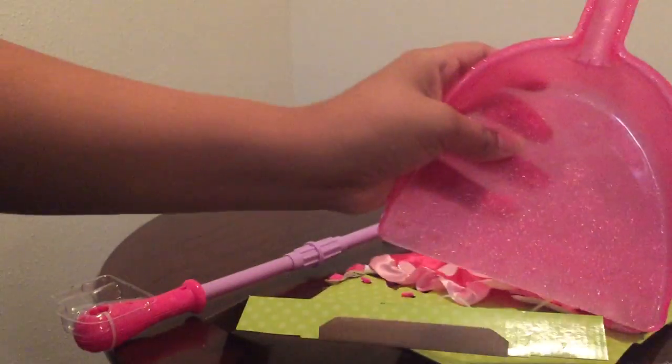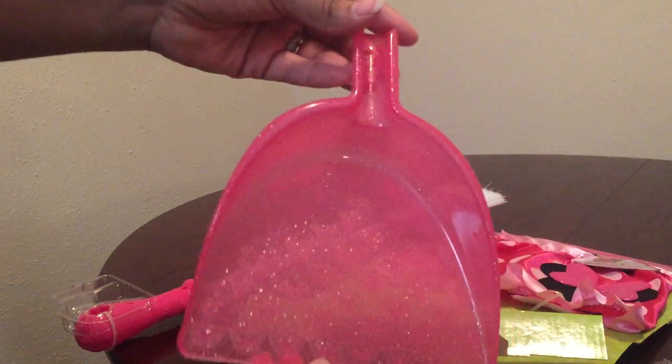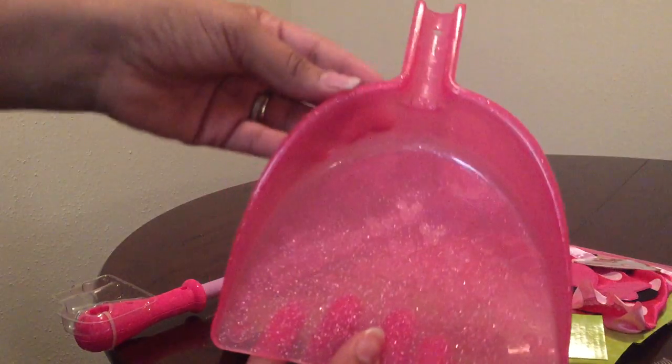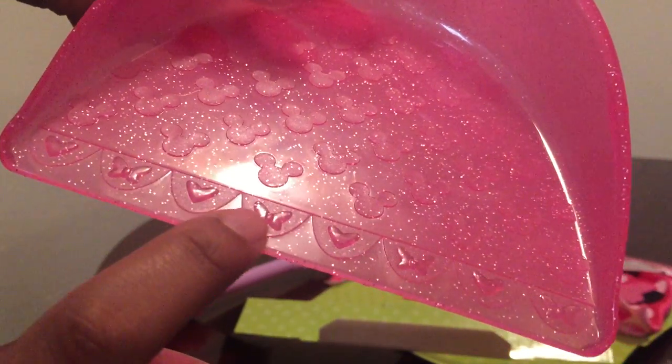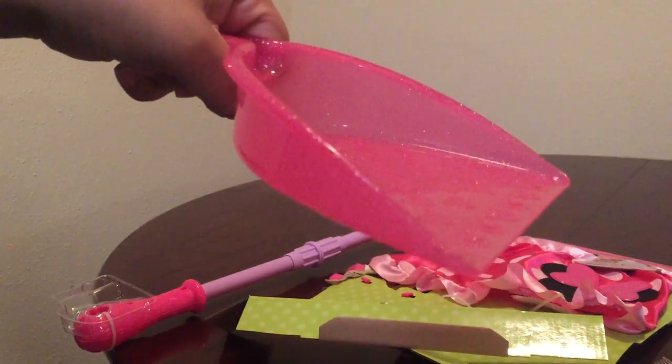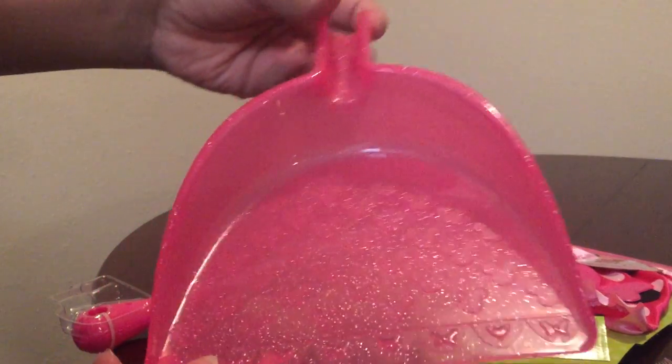And here is the dustpan. It has little Minnie Mouse figures on it, and it has a little bow, a little heart, a little bow, a little heart. You just grab it from the handle. It's nice — it's like a pink with a little glittery finish on it.